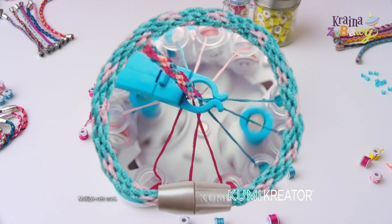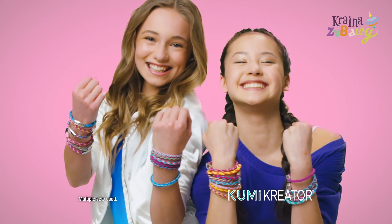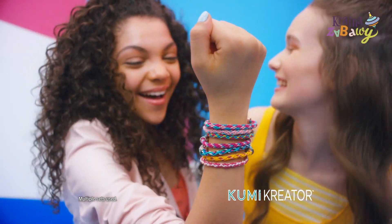Just click the colors in and spin! It's easy! No tying knots, just add a clasp! Stack them, wrap them, and share them with your besties!